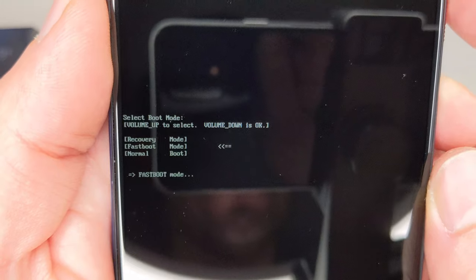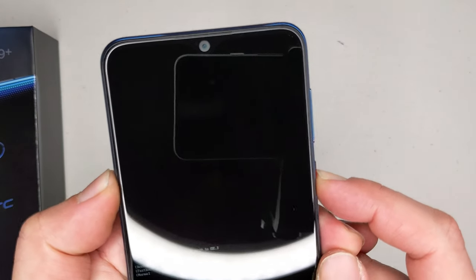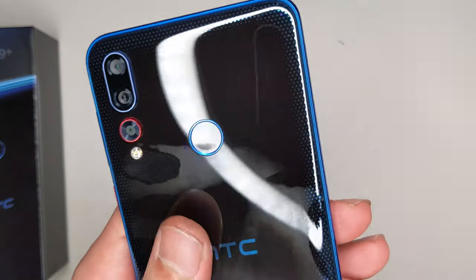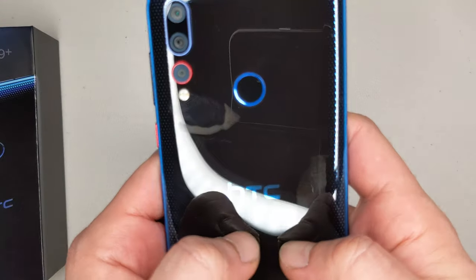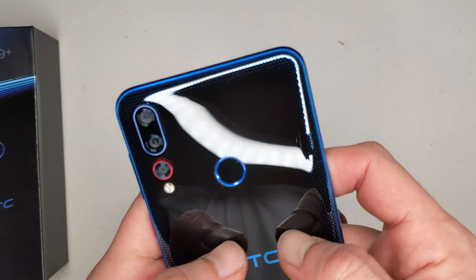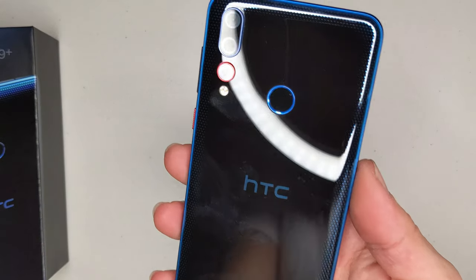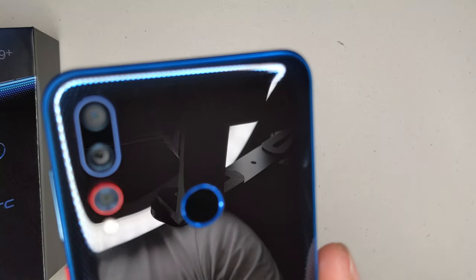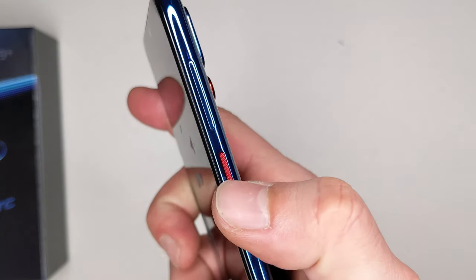I've activated fast boot by accident — I'm going to have to hold the power button for a considerable amount of time. I can't really tell if that's glass or plastic to be honest, but it is plastic. It looks really, really nice though, and there's the trio camera setup.